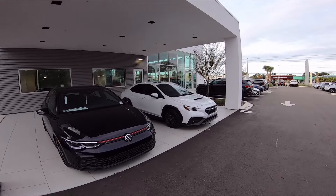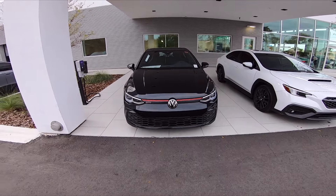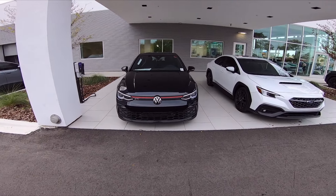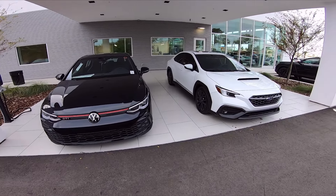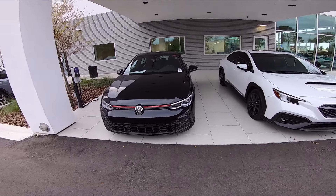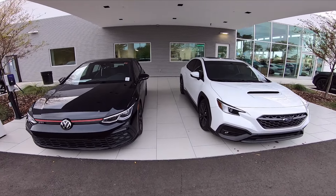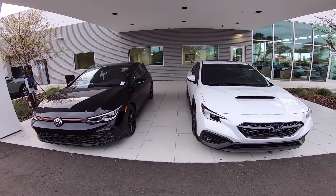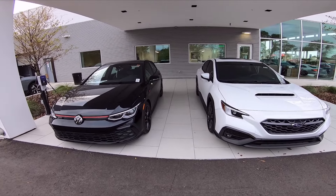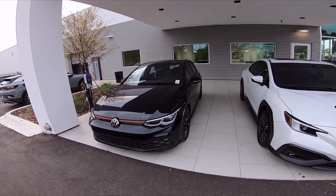We went from the Subaru WRX Limited over to the GTI, and I think it's the right move for the channel. Shout out to the whole MOC, Q the Chaotic, Blueprint 1 Elite, Hunter Gang 8 — they didn't even know this was happening, so this is going to be a shock to everybody. I hope you guys enjoy the content, because we're going to be doing a lot of serious racing between this and the Type R.